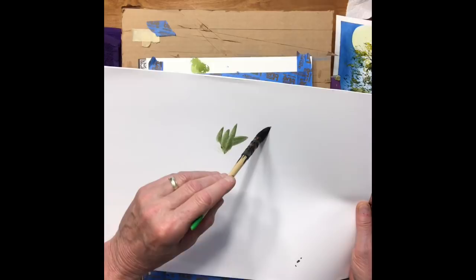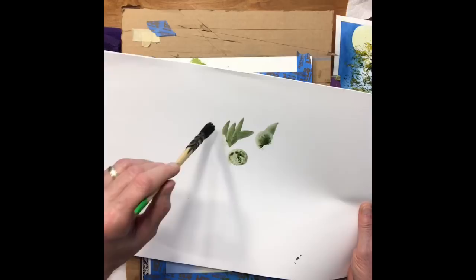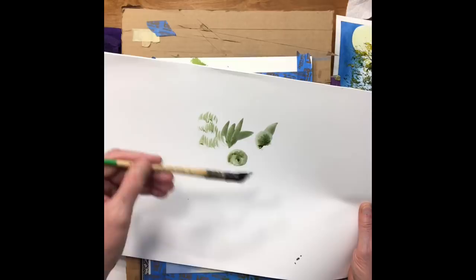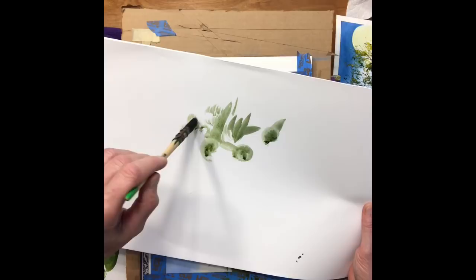If you take the brush, drag it, turn it vertical, and give it a quarter turn, it fans out really nicely and you get some nice dry brush effects, which are terrific on trees. Load your brush up, drag it, take it vertical, quarter turn, and it fans out. If you have a lot of water in it, it'll close right back up on you, so you may have to drag it a couple times until it stays fanned out.